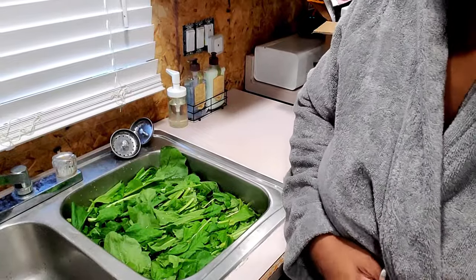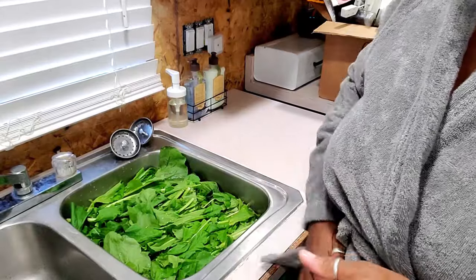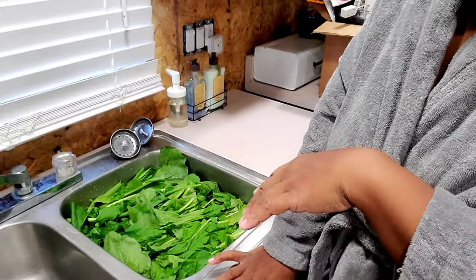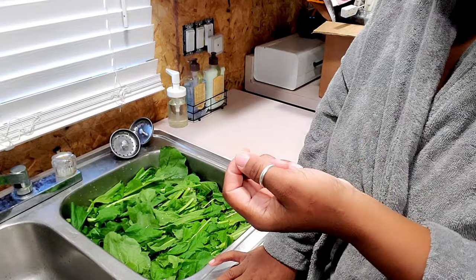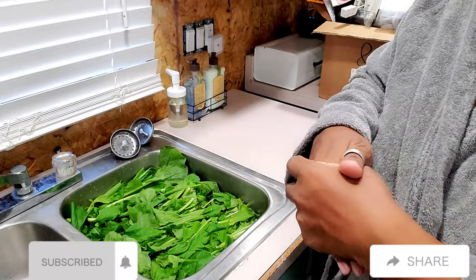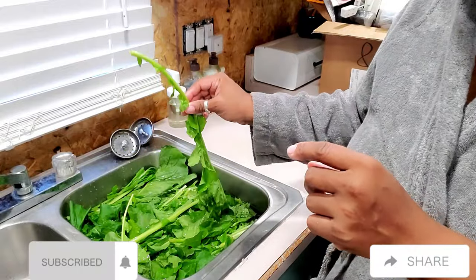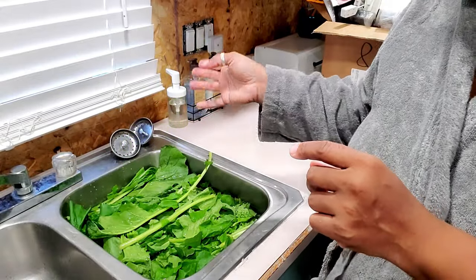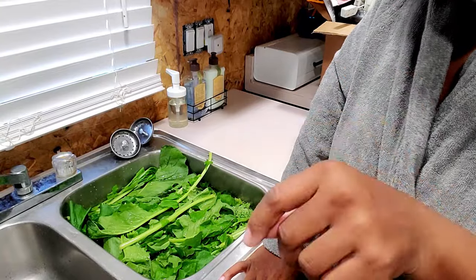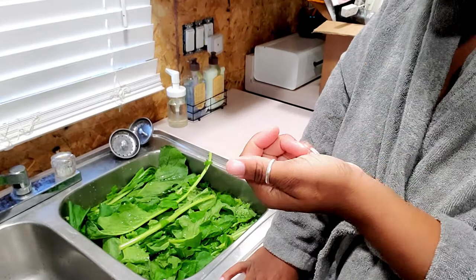Hey guys, I am the single mom vs. the fixer-offer and today I want to share with you how to clean your greens. You can clean all greens like this. Now the difference between a turnip green and a collard green: collard greens are a little bit more bitter, a little more thicker. They take longer to cook and they have thicker stems — usually the stems are way thicker and way bigger. These are turnip greens. They cook faster and they're not as bitter as a collard green. They do have a bitterness to them, but it's a different bitterness than the collard green.